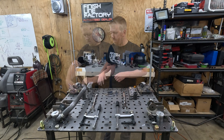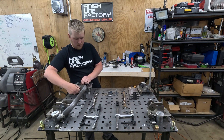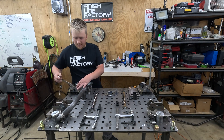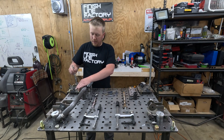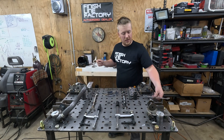Same for this side — there are no tight spots or misalignments, just a little bit of snug at the end to make sure everything is all spread and seated correctly.